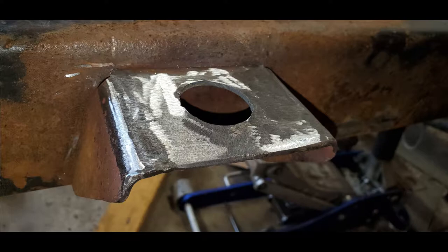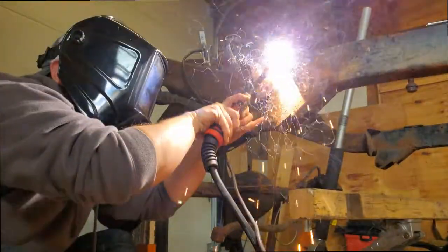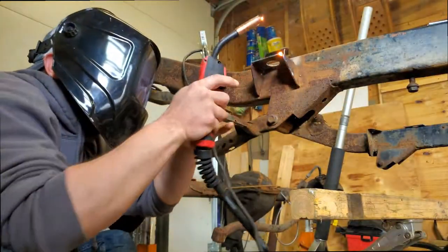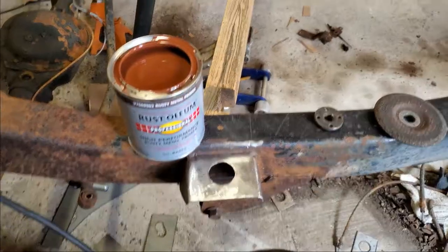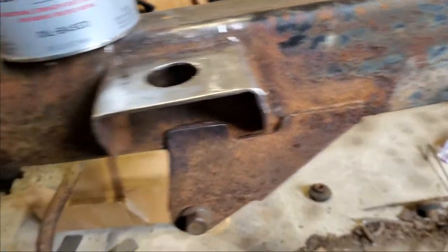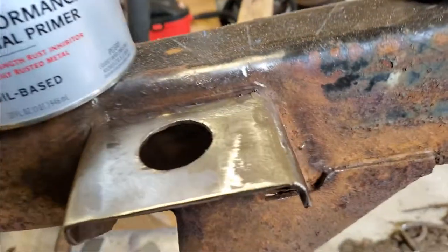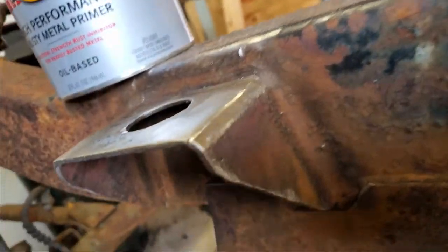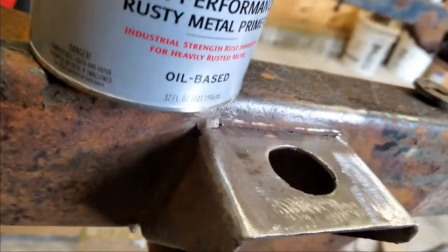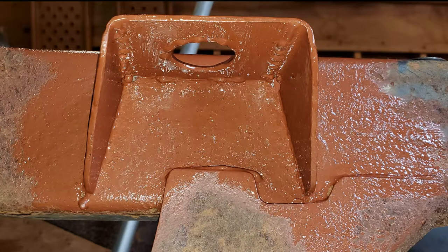Here's the welding nut all ground down and cleaned up. Make sure the weld's on top and doesn't look all snotty. Gotta make sure I protect those new fresh clean welds and all that fresh clean metal. Since I knew I was going to be taking the rest of the frame down to bare metal, I just used some Rust-Oleum to keep it protected for now.